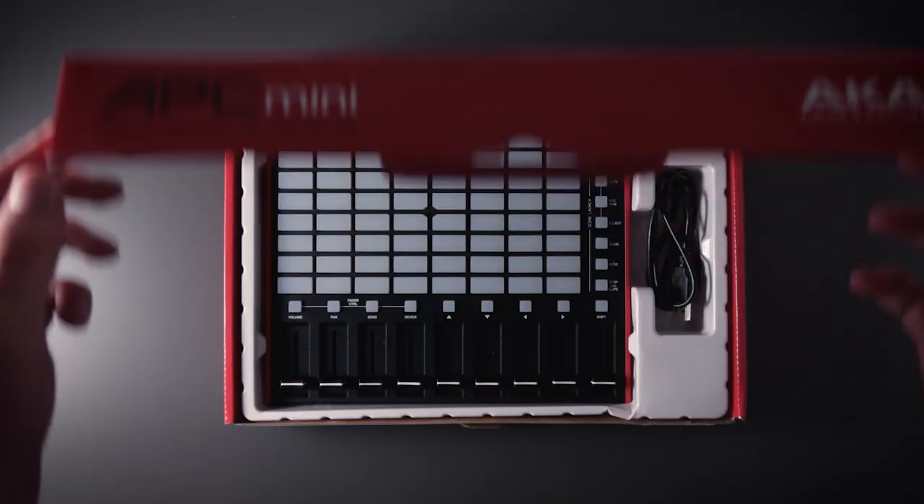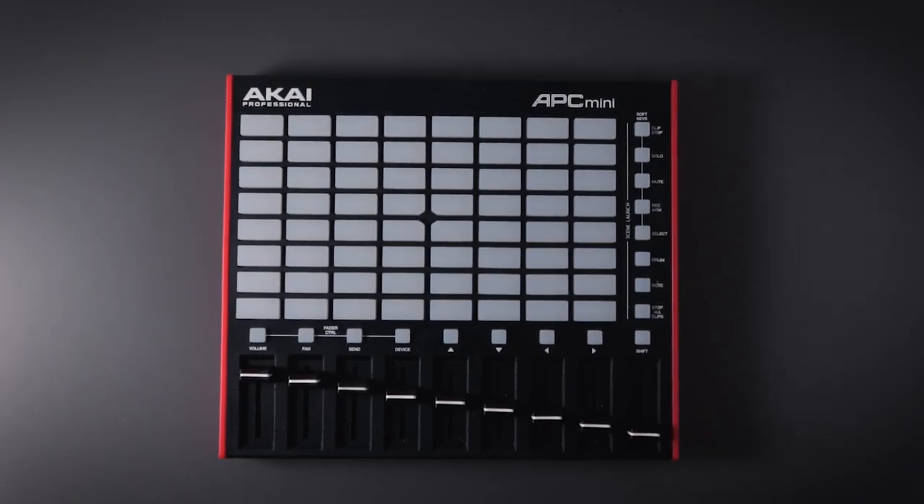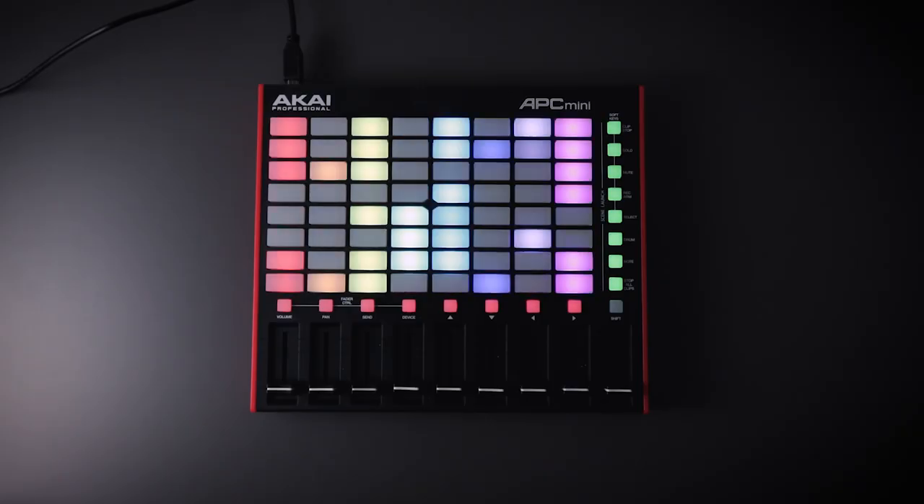If you just got your APC Mini Mark II and are wondering why the buttons are so dim, this video is for you. When I first got my APC Mini Mark II and plugged it in, I was a bit disappointed and surprised by just how dim the buttons were compared to what I was expecting. But after some investigation and chatting with other users, there is a way to make your buttons go from this to this.